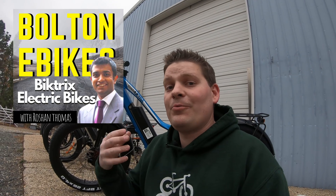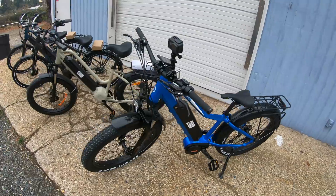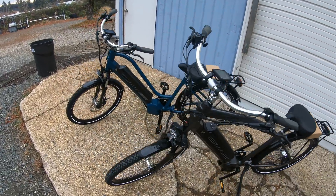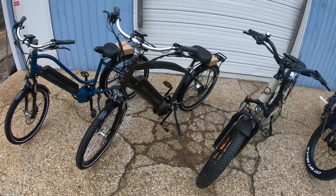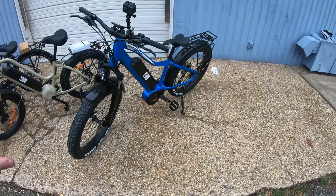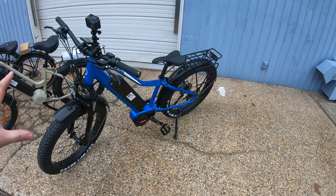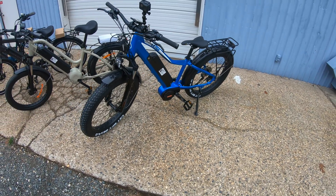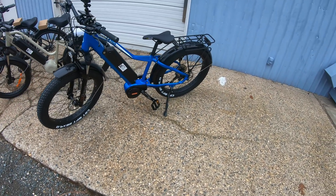So far that has been the Cheetah from Revy Bikes. We also have the Bike On It Warthogs. And if you've been listening to the podcast, you may have heard me talk with Roshan, the owner of Bike Tricks. That is why I have four models to start out with, so I can do a review on each of these. Since we're starting with the review on the Juggernaut Ultra, let me share the reasons why I decided to get this bike not only for a review, but make it available for sale from Bolton E-Bikes.